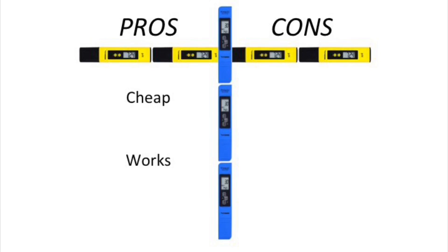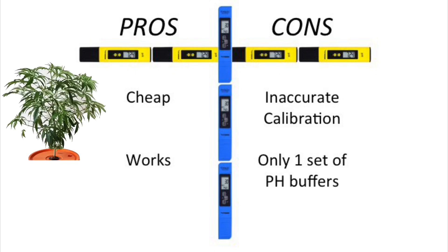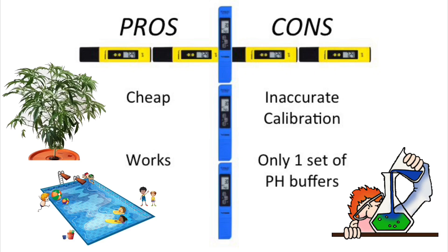On the pro side, these meters are cheap and they work. On the con side, it's going to be very difficult to perfectly calibrate your pH meter, and you only get one set of the buffer solutions so you cannot recalibrate later. At the end of the day, these meters are going to do just fine for reading a hydroponic reservoir or your pool to check the pH or TDS. But if you're trying to do accurate science, you're going to need a better instrument. Overall, I definitely recommend these products for the average person and average household use — they work very well and are quite cheap.